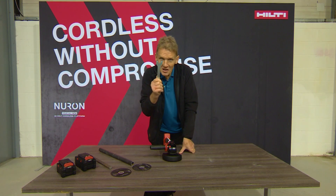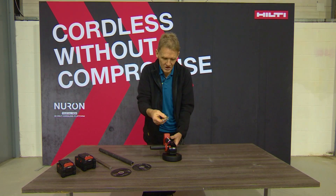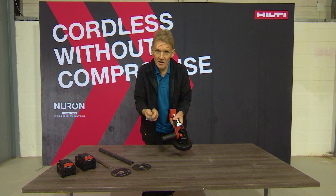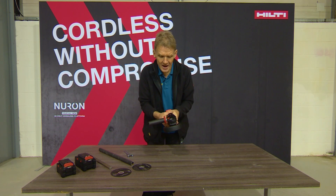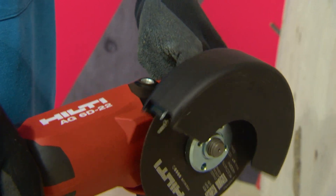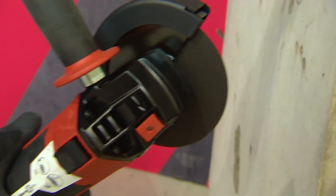One thing I'd really like to see Hilti or any manufacturer do is find a place for this key in the body of the grinder, because if you're anything like me these things tend to get lost very easily, which is why we end up just tightening it by hand. The other feature is that this can be used with a 125 or a 150 millimeter blade simply by changing the guard.